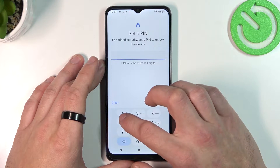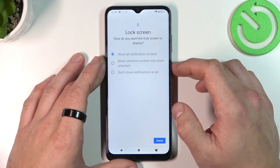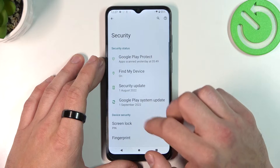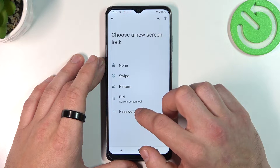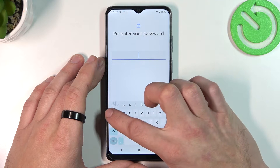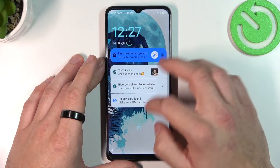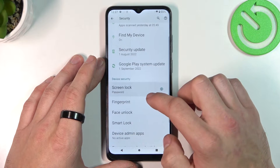Next let's select PIN. Now let's select password. And in the end let's select pattern.